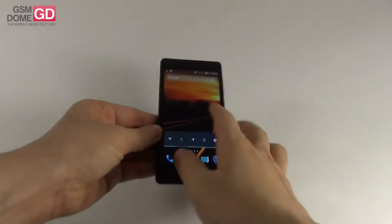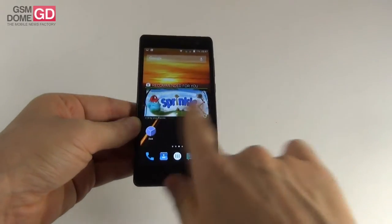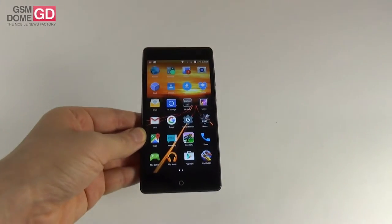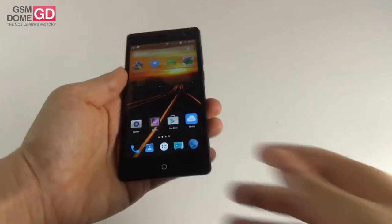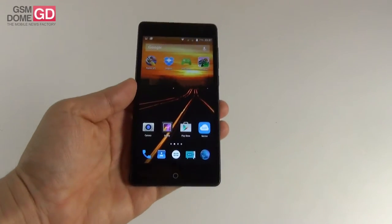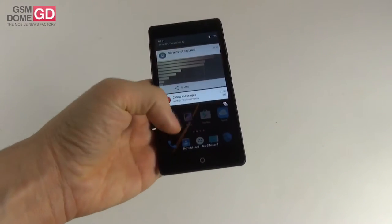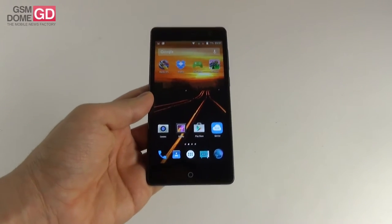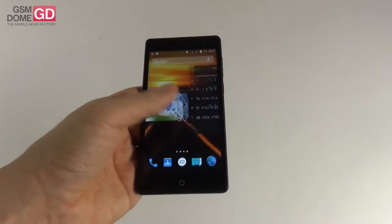Hi guys, this is GSNDone.com and I'm here with a handset called the Elephone Trunk. Elephone is a company from China established in 2006 and they've been having a bit of a boom over the last year launching lots of handsets. This handset was launched a few months ago and it's priced at 159 euros in a shop certified by Elephone in France. It's a mid-range 5 inch handset and it's the first Elephone model that we're testing.